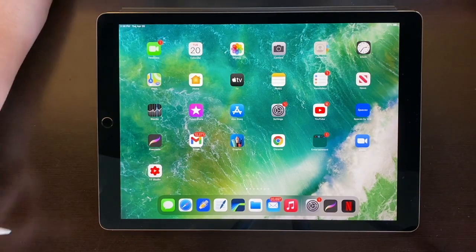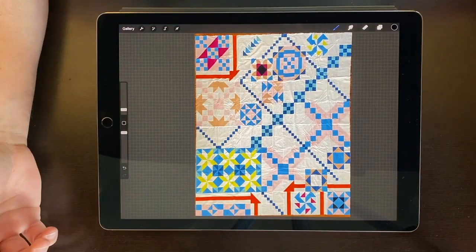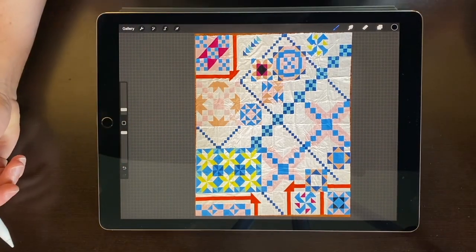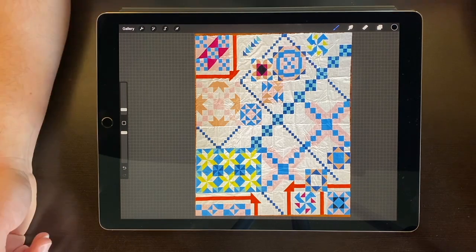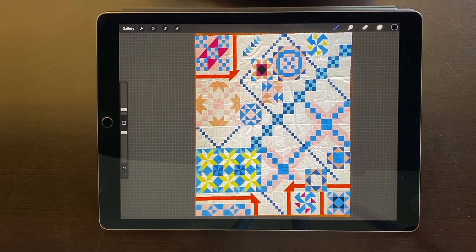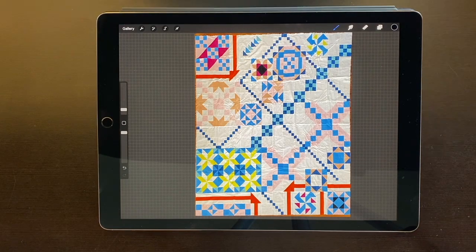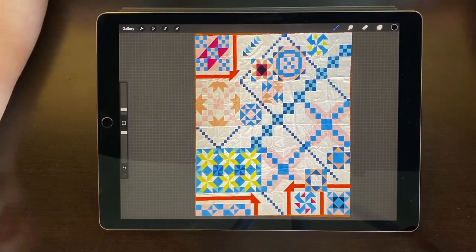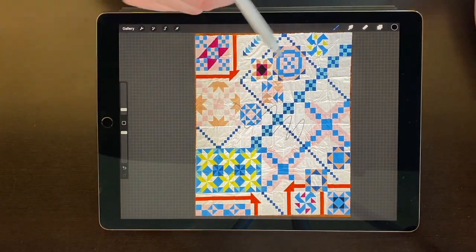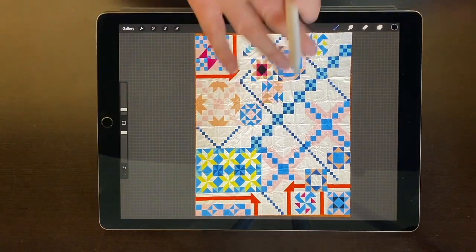Alright everyone, so here's my iPad — this is the Procreate app. What Procreate does is it lets you bring in a photo. I took this photo — not the best, the quilt is pretty wrinkly — but it is doing what I needed to do. Let's just talk about kind of where I started and we'll work through as much as we can before the video gets way too long. Right now I just have a black pen — you can see that running across the screen.